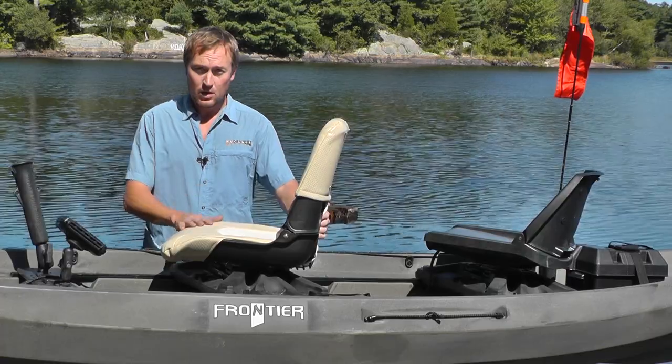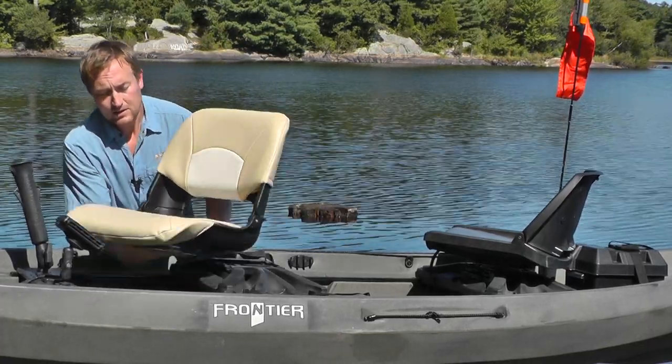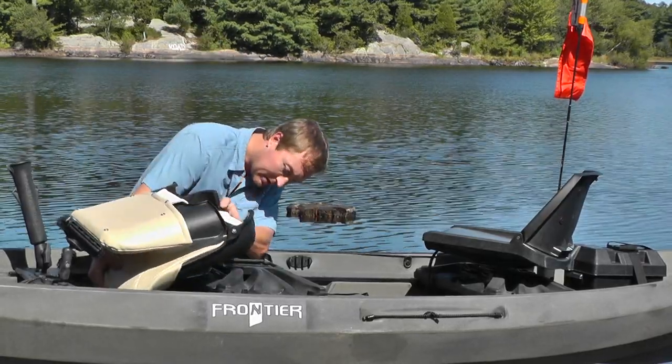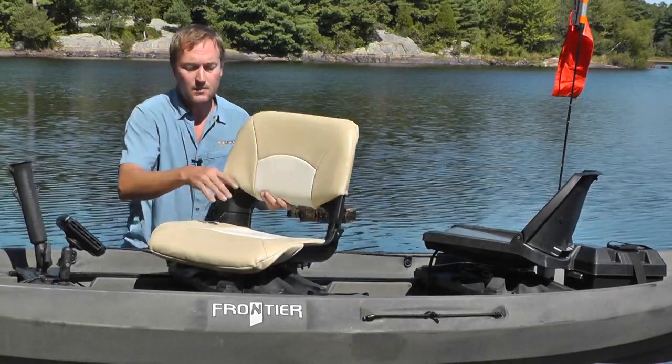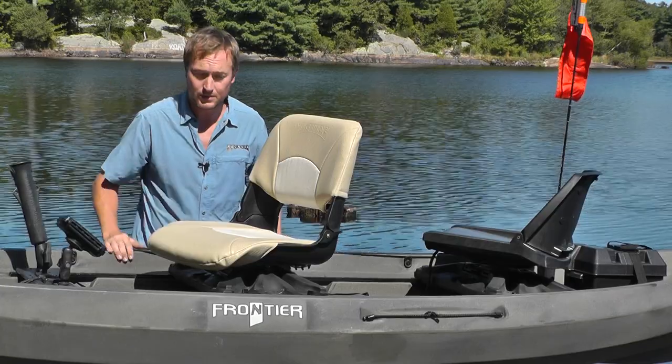All of our swivel seats include the quick release bracket to enable them to go into and out of the boat really quickly, and the seat swivel. We do have an option for an upgrade to a stainless seat swivel if you're using your boat in salt water environments.